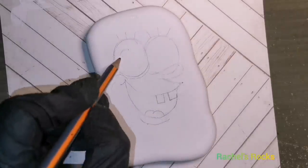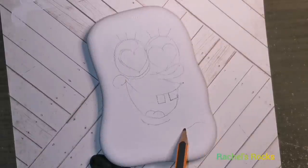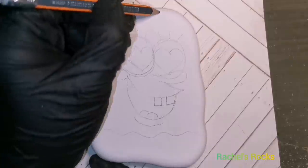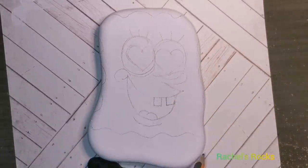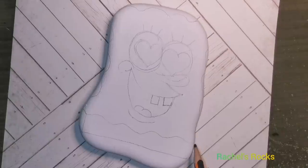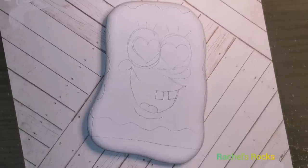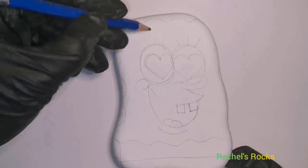So we're doing a cute little Valentine's SpongeBob and he's going to be holding a cute purple flower because that's my favorite color. His eyes are going to glitter with red glitter, and you guys have seen me use glitter on pretty much every single rock that I've painted. So welcome, welcome, welcome.